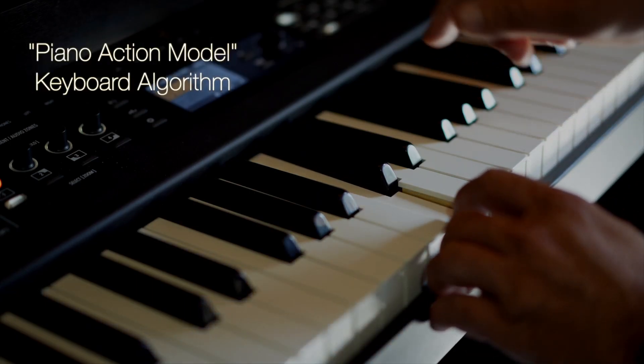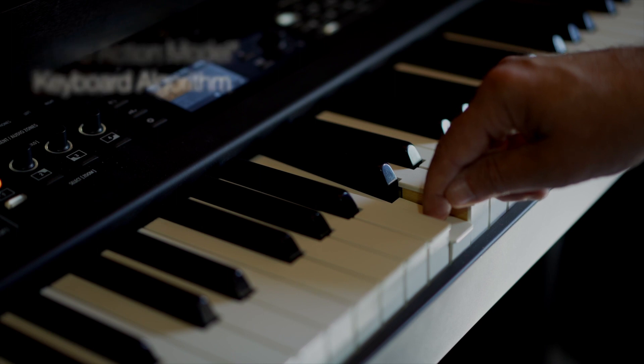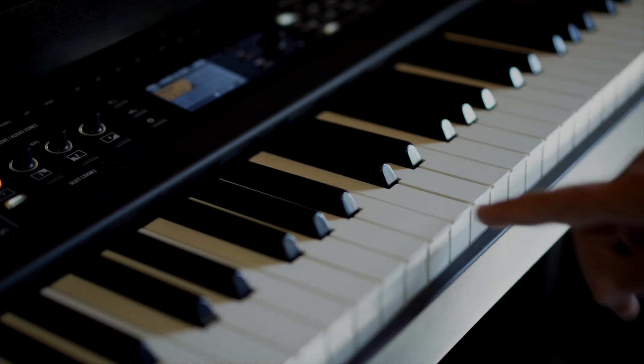Enhanced high-resolution keyboard scanning software further improves repeat rate and speed sensitivity.